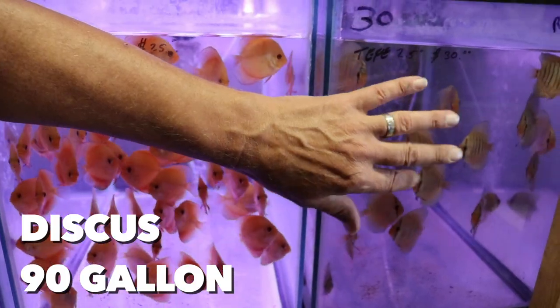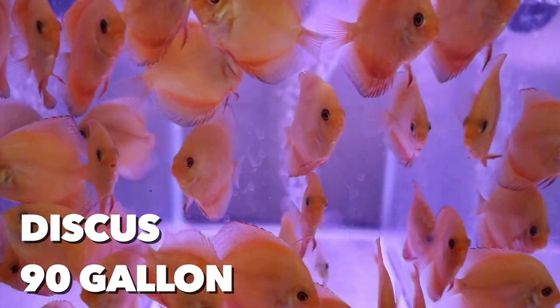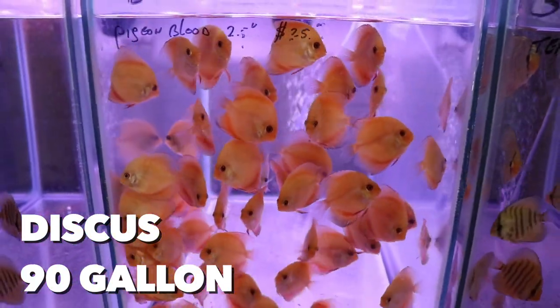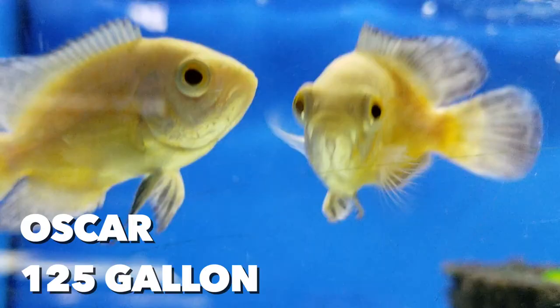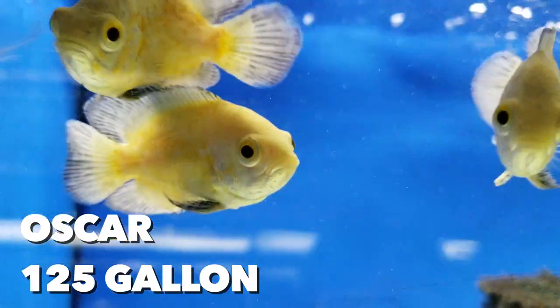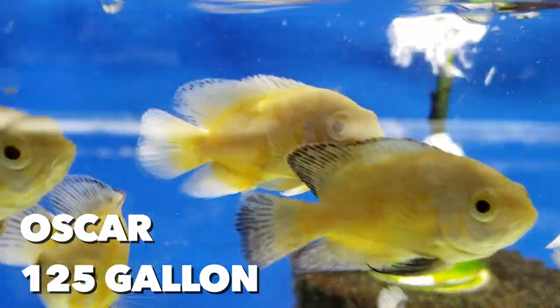Let's go through a list of some of the most popular fish and I'll give you an idea of what size tank they need. Keep in mind this is just my opinion — if you keep these fish in something smaller, I'm not going to show up at your house and yell at you. Discus: I recommend a 90 gallon or larger. Discus are so precious and we want to do what's right for them. Oscars and frontosas: ideally 125 gallon or larger, but if you have to put them in a 75 I'm not going to yell at you.